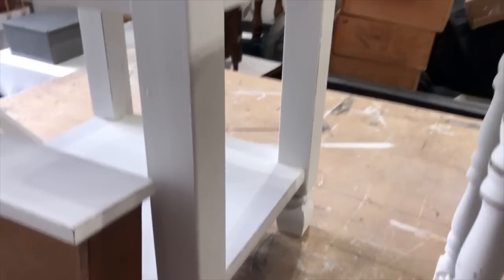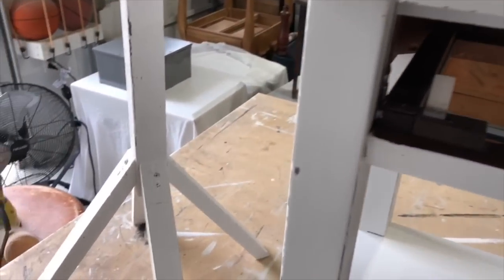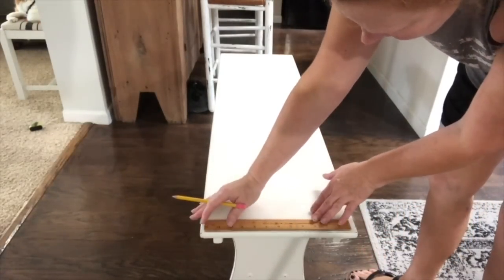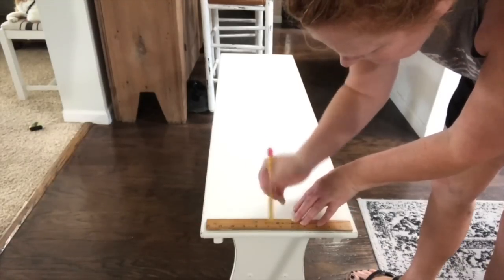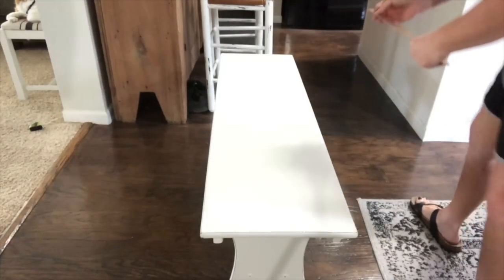We usually always hand sand and then run sandpaper over the entire piece to make it nice and smooth. So now since this bench is pretty long, I thought it could use some of my grain sack striping. I know those of you who have watched my channel are like, she's going to do some grain sack? But yep, I am. We just thought it was such a big bench that it kind of made it stick out a little bit more, especially since I resell.